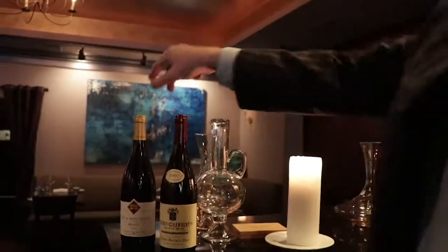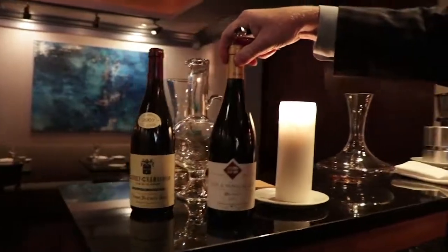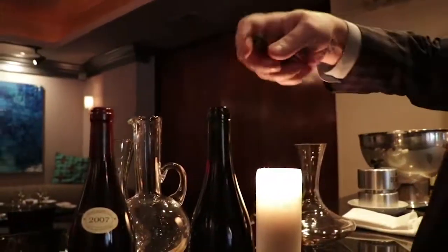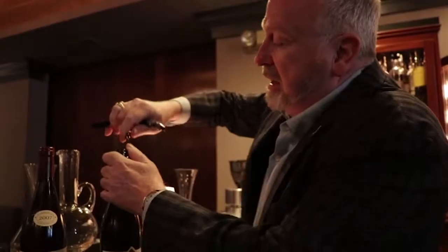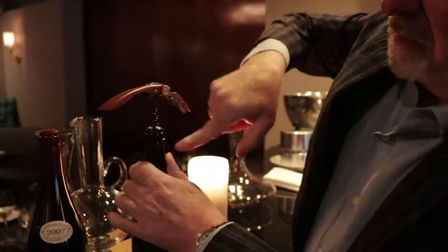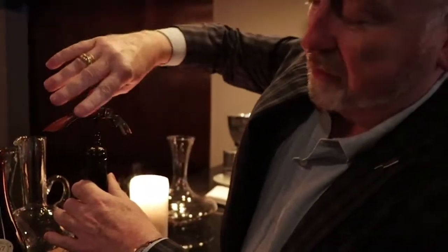For the Rion 2015 Burgundy, I'm not worried about sediment at all. I take the capsule right off — people used to just cut the capsule below the lip, which is the formal way, but we take it off entirely because we don't really need it. Now I have the cork exposed, and I'll use the waiter's corkscrew.